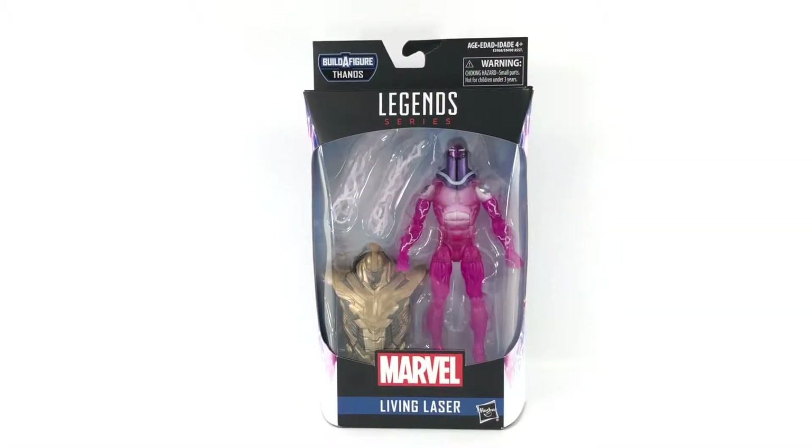Hey, welcome to another new creature review. This is Omar, how are you doing today? We are checking out Marvel Legends Living Laser. This is kind of a bittersweet review for me.